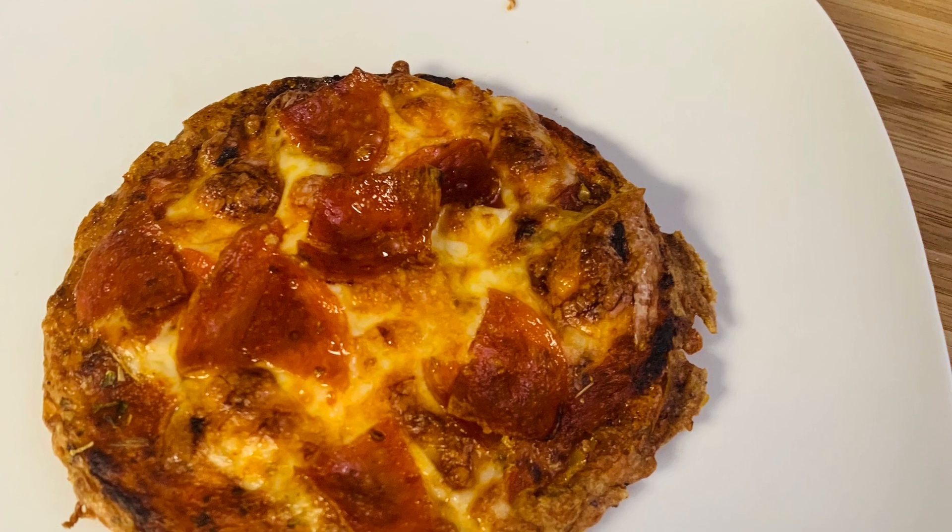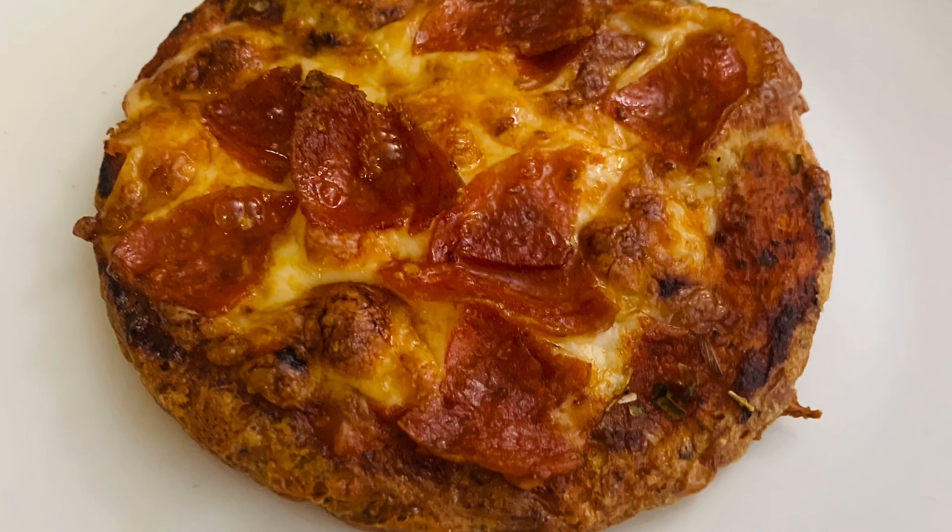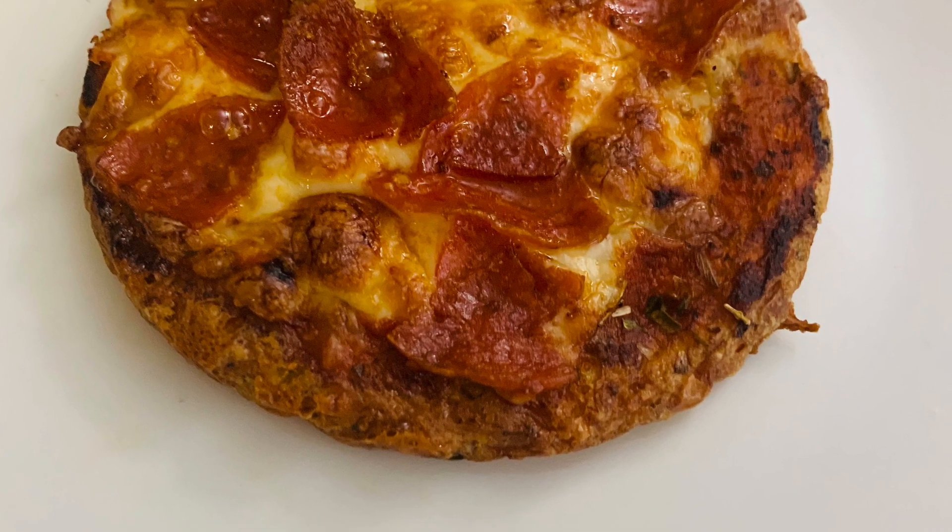There you go — chaffles two different ways that you can make them. If you enjoyed this video, please give it a thumbs up and I will see you in the next video.